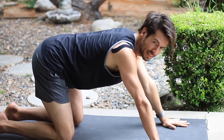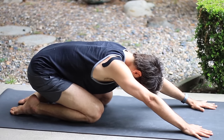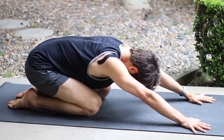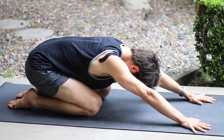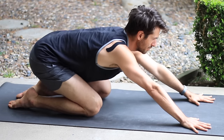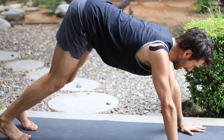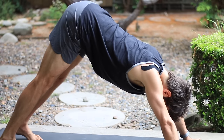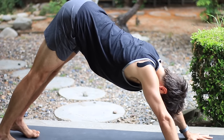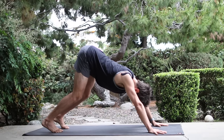Point your toes back and reach back into child's pose. Then look forward, come up onto your hands and your knees. Curl your toes under. Lift your knees and stretch back into down dog. Bend both of your knees, lift your hips and stretch down into your hands.